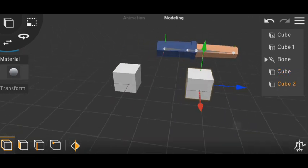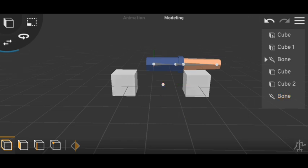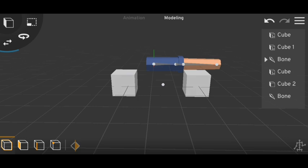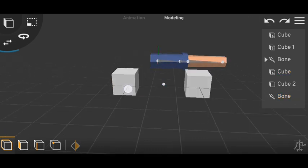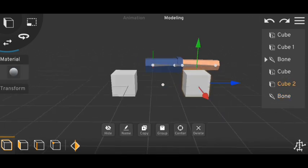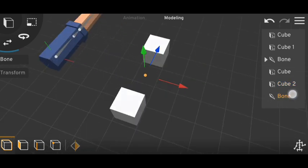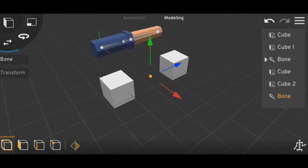Let me show another example. Here are two objects and I will use a single bone placed in the middle. First I'll rig this bone with this object — select the object, go to Rig, drag the bone into the object, then confirm it. You can see the mesh is moving with the bone. Now I will rig the same bone with the other object — select it, go to Rig, drag the same bone inside, and confirm. Now if I move the bone, you can see it's rigged with both of them.